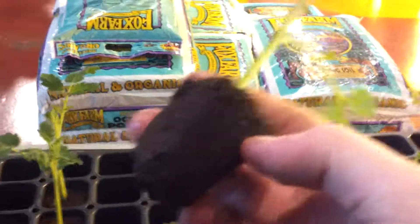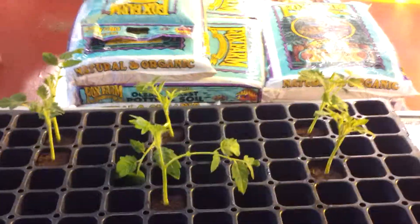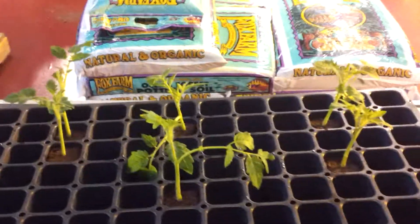Still nothing on that one either. Well, there's the update — not too exciting, but still got the side-by-side going. We'll see here in the next few days which pops roots quicker. They're all looking fairly healthy, so kind of hard to tell by now. I'll keep you updated.